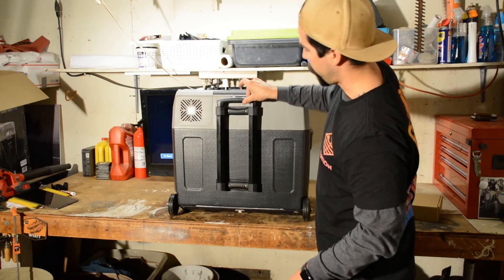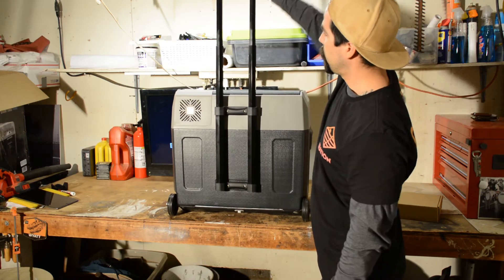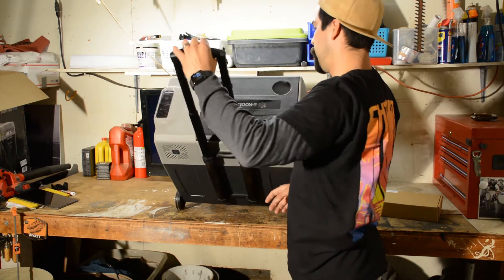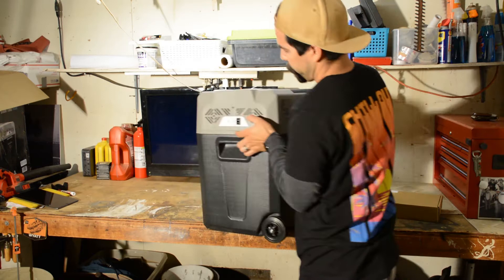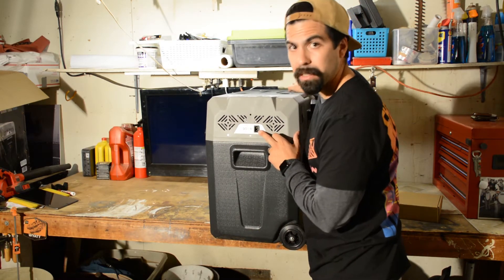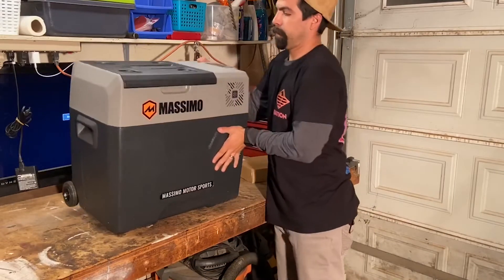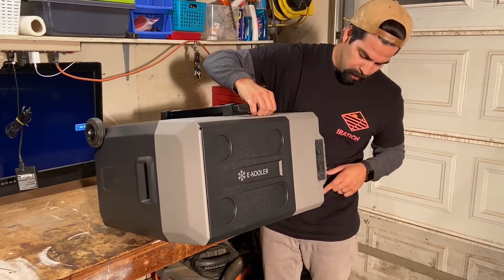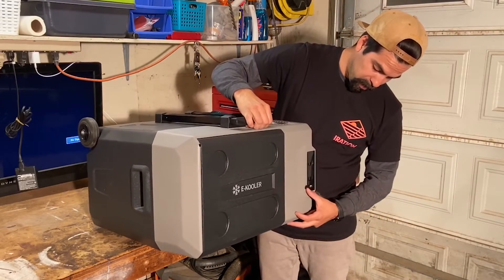There's a telescopic handle with a little lock on it — press it down and it locks in place at different heights. You can tip it on its wheels to roll it around. There are side vents, and both plugs go right in there with an adapter. On the top is the LCD display.